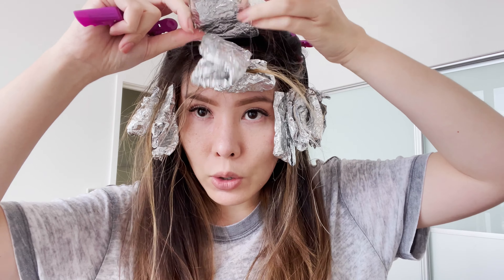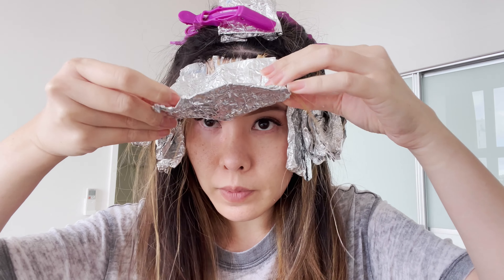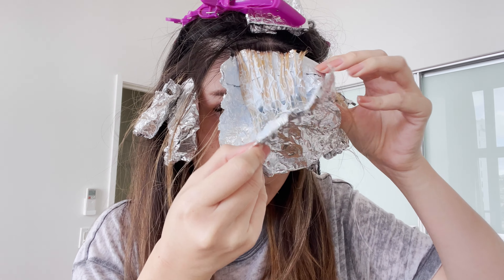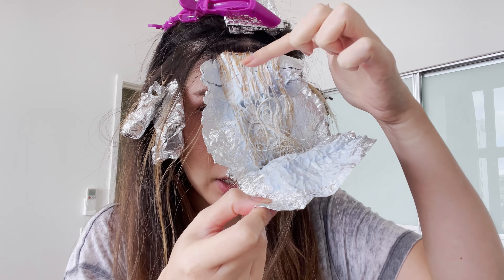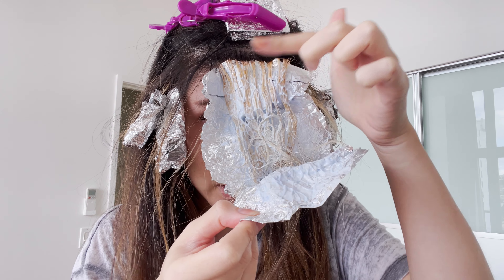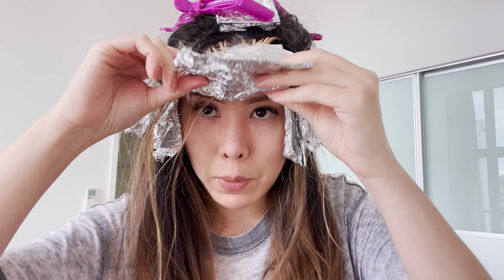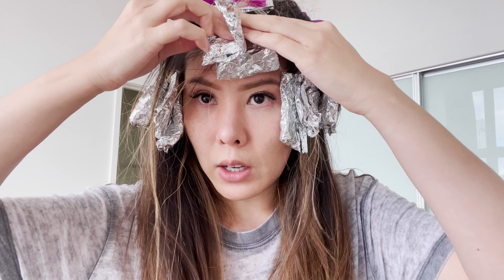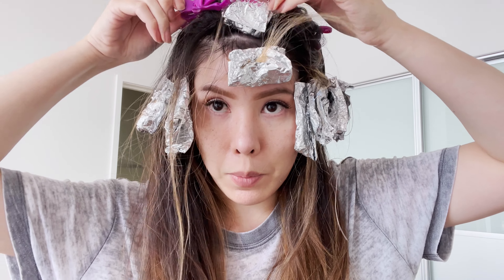This is the section I ended with last, so I'm going to show you what it looks like when it's not quite ready yet. You can see the difference between my first section and this one — I wanted to get past this orange stage, so I'm going to leave it on longer. I'll probably take out the pieces on my sides first and let the other ones process longer. Okay, I'll be right back.